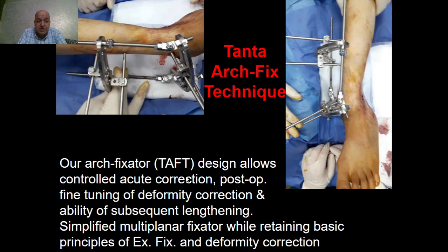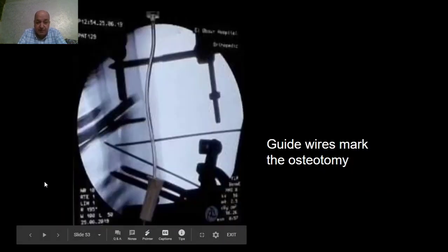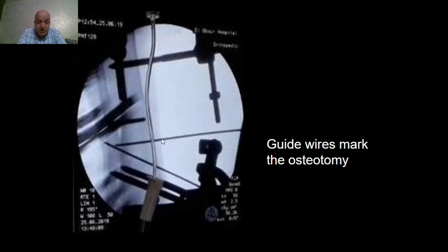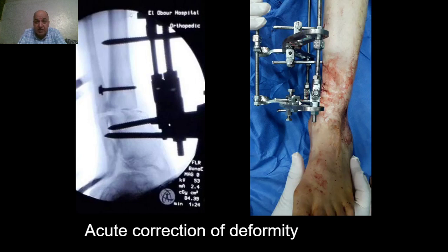Please notice here the axis of the hinges is perpendicular to the plane of maximum deformity of the tibia. We like to use for such cases of acute deformity correction the arch-fix, which is a simplified technique using two arches from the Ilizarov frame components, with hinges on the convex side and the distractor, keeping the basic principles of external fixation and deformity correction. At the level of the planned osteotomy site, we insert two Kirschner wires to mark the osteotomy as guide wires, then the wedge-shaped bone was resected. Controlled acute correction of the deformity by the fixator was performed until the two arches are parallel to each other, the rods are straight and parallel to the mechanical axis of the tibia, and complete apposition of the osteotomy surfaces is achieved.